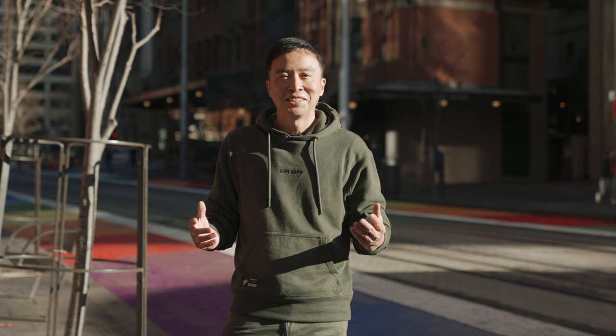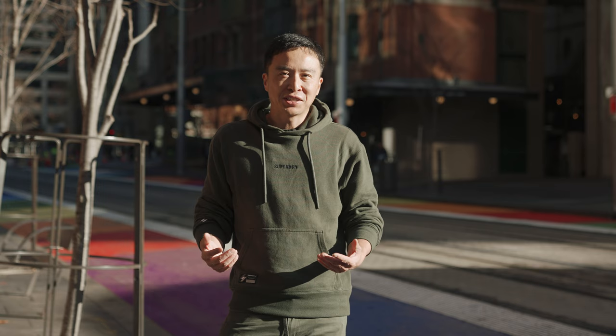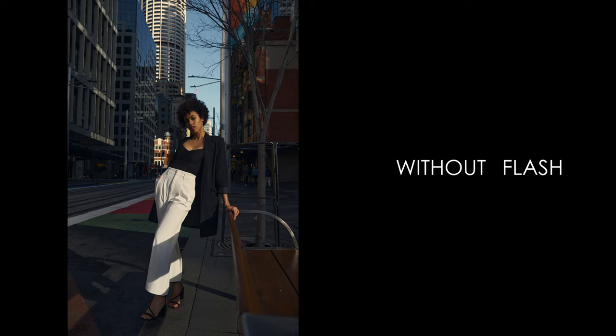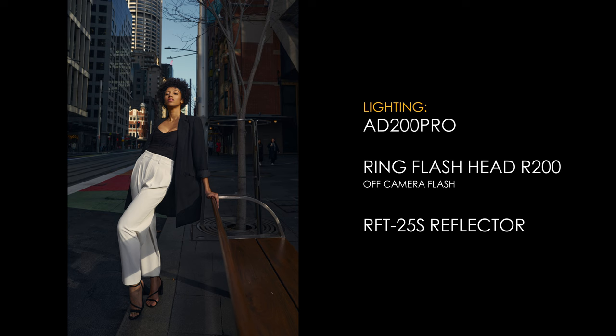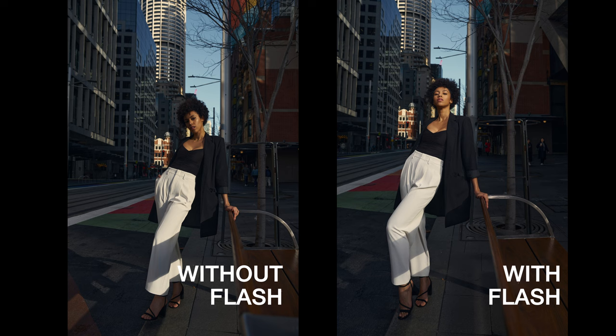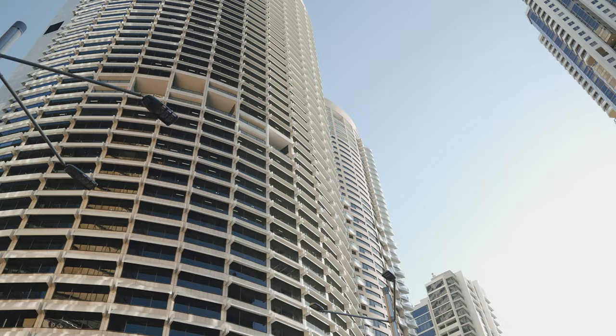You can see it's a beautiful city background. The problem is the sun does not sit the way I want it as a short light — it's coming from the side. I need something to fill in the shadows. That's why the R200 would be extremely helpful in this case. I used to use umbrellas as fill lights, then I realized that with a harsh sunlight background and an umbrella so soft in the foreground, it just doesn't blend.